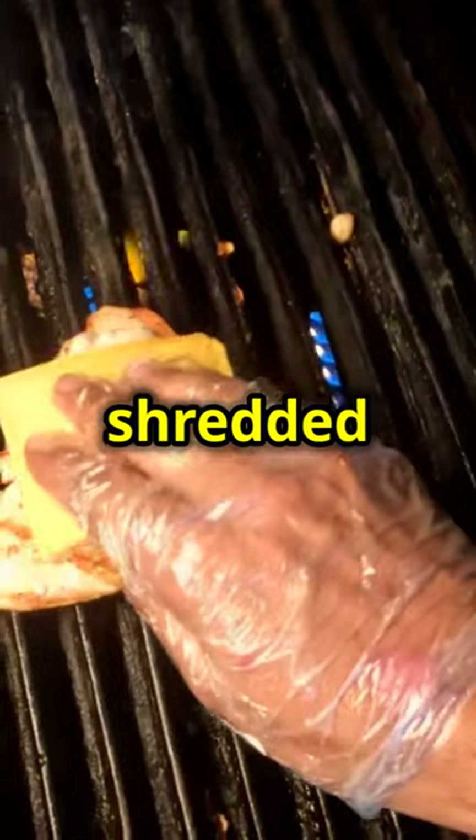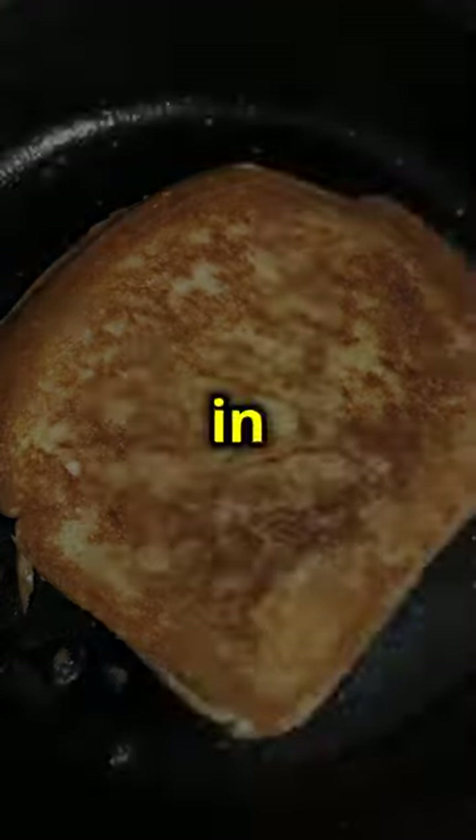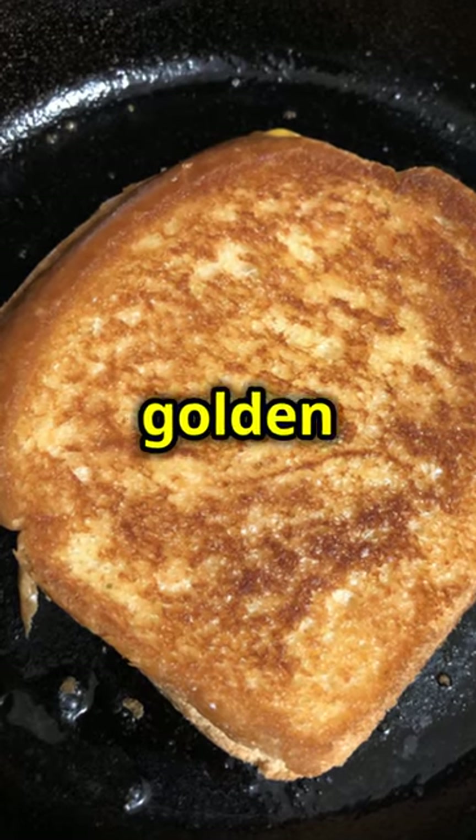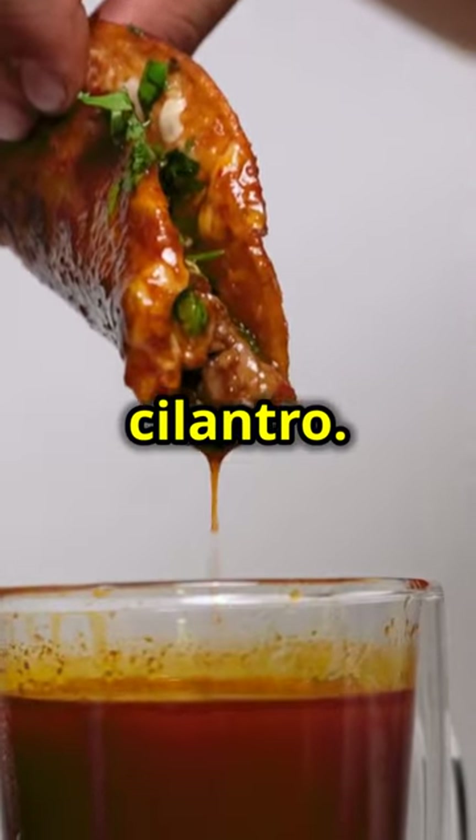Lay out bread, load with shredded cheese, beef, more cheese, and top with another slice of bread. Toast in the skillet for 45 to 60 seconds per side until golden brown. Serve with rich consomme topped with chopped red onions and cilantro. Enjoy every bite.